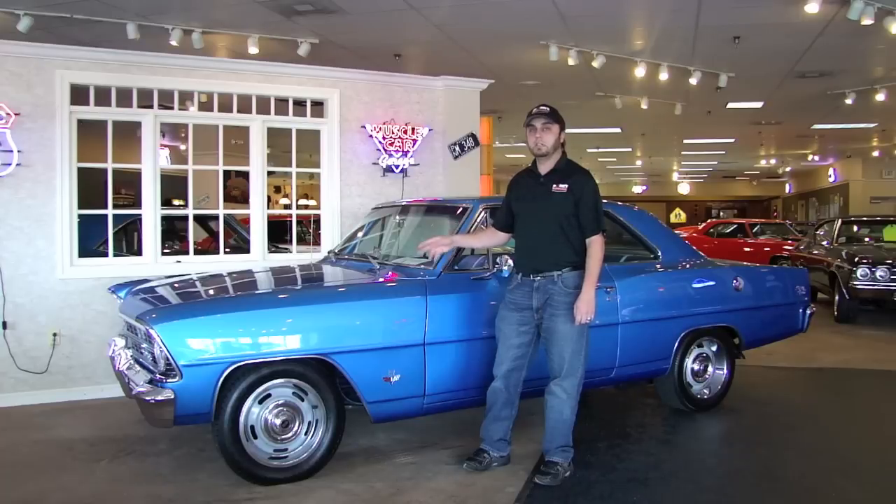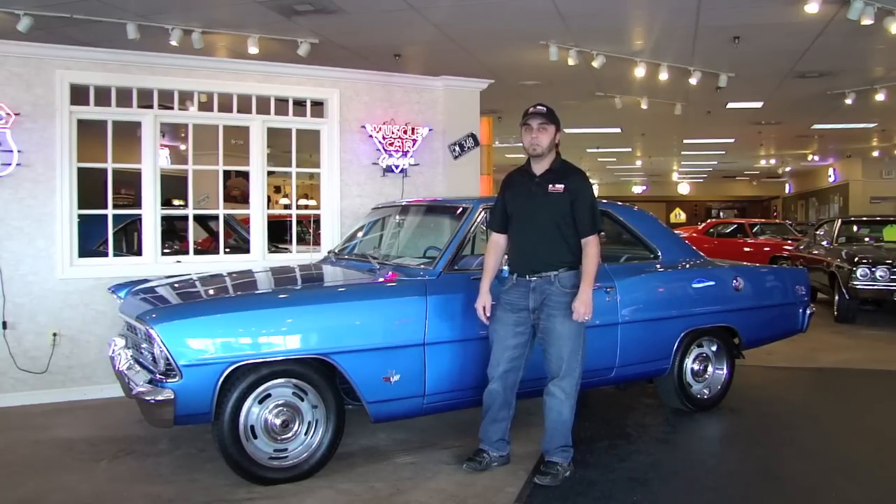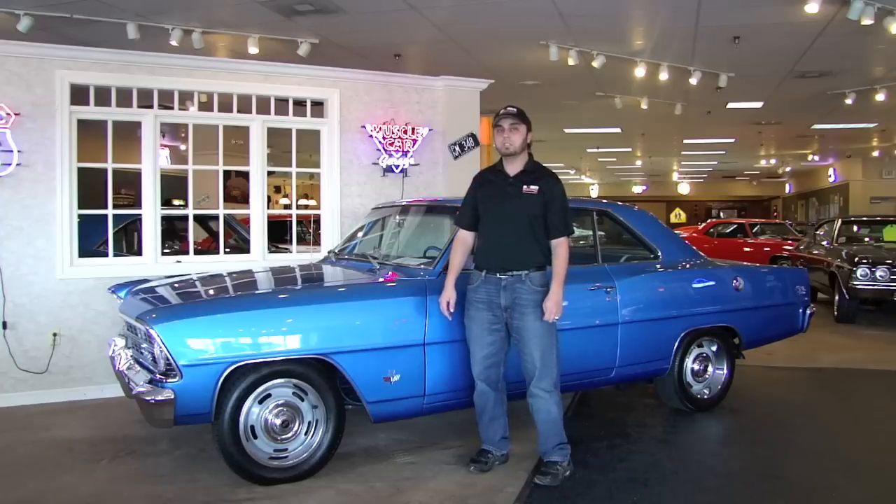It's a very nice car — very clean, very straight body, excellent interior, excellent undercarriage, excellent engine bay. Hopefully this video answers any questions you have. If not, you can always call us at 410-553-6211. You can ask for one of my staff members, Sean Hogan, or myself, Mike McCauley. Hope you enjoy the video.